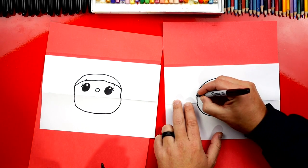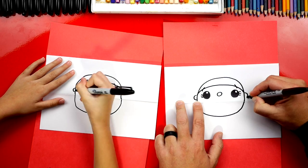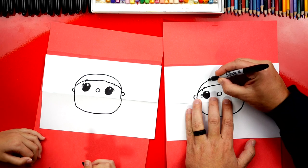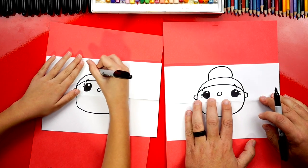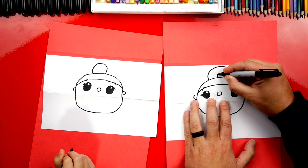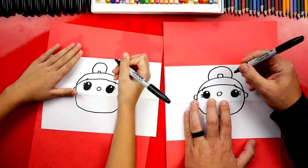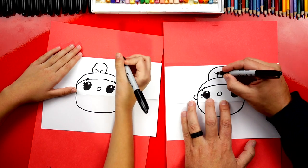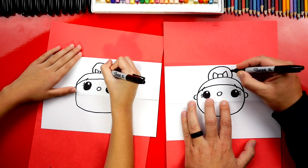Now let's draw her ears above the fold — a C shape on the left and a backwards C on the right. Let's give her cute hair with a big upside-down U for a little bun on top of her head. Now let's give her a bow — a little rectangle shape in the middle of her bun, going up, over, and down. Then draw a diagonal line going up on both sides, connecting down to the top of her head on each side.